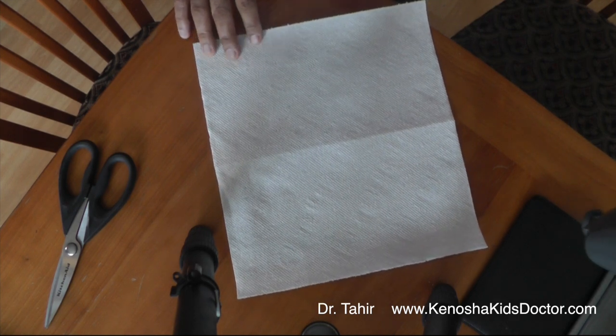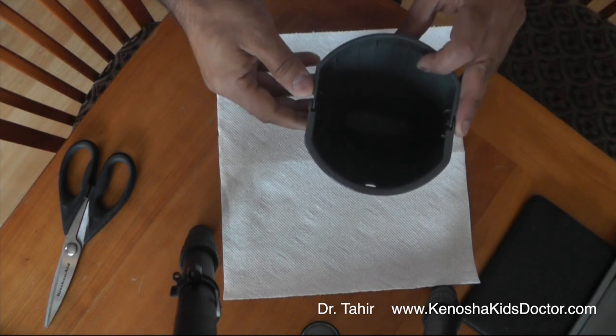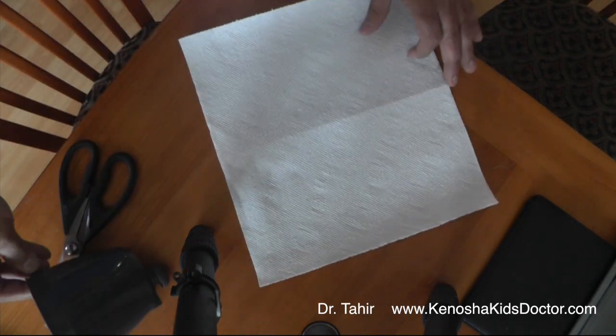Okay, here is my paper towel that I'll be using. It's almost perfectly square, but not quite, but that won't matter. And this is what the coffee filter has to go into — it's a cone type coffee filter. So let's begin.